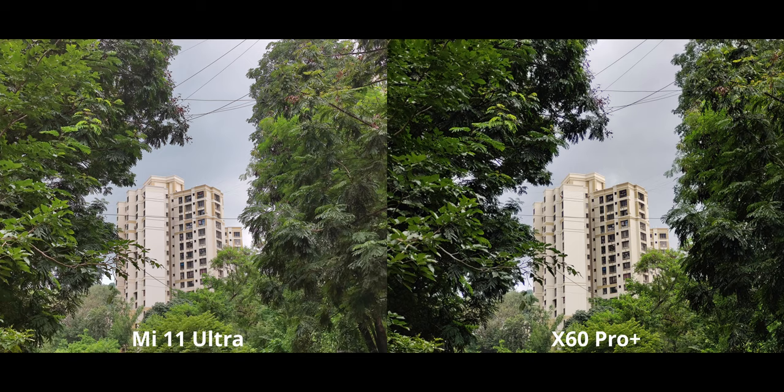We have 2x zoom on both, and it is optical on the X60, which is a fair advantage over the Mi 11's digital zoom. The difference in detail is very obvious, and I also like how the contrast is on the X60 — it's looking more punchy — compared to the Mi 11's flatter look.